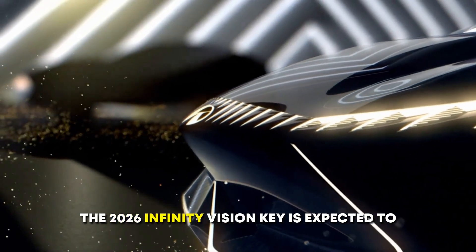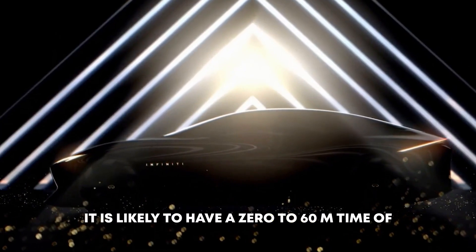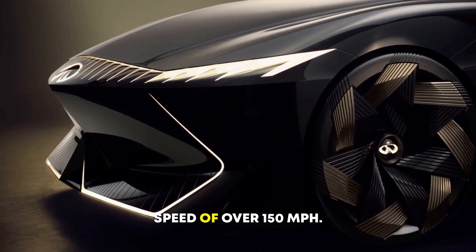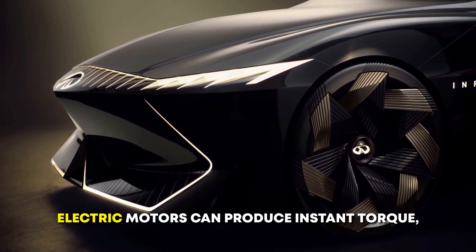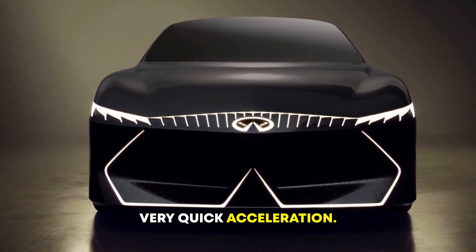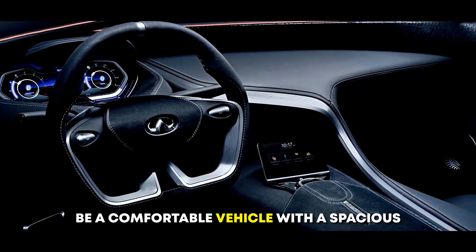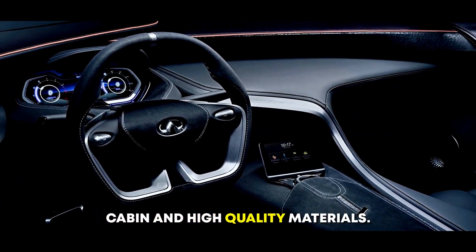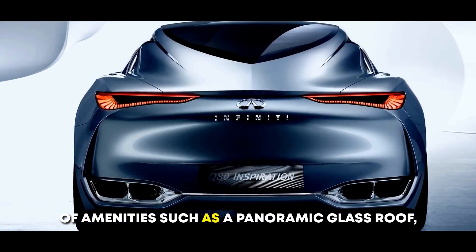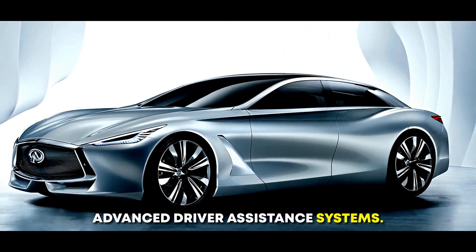The 2026 Infinity Vision Key is expected to be a high-performance vehicle, thanks to its electric motors. It is likely to have a 0-to-60 mph time of under 4 seconds and a top speed of over 150 miles per hour. Electric motors can produce instant torque, which gives electric cars very quick acceleration. The car is also expected to be comfortable, with a spacious cabin, high-quality materials, a panoramic glass roof, a premium sound system, and advanced driver assistance systems.